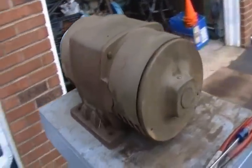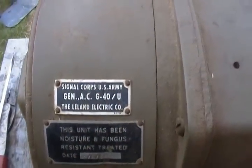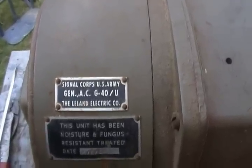It appears it hasn't been used in quite some time — it's been sitting a while. It's a Signal Core generator; it's obviously a homemade set with the Briggs on a wooden base.